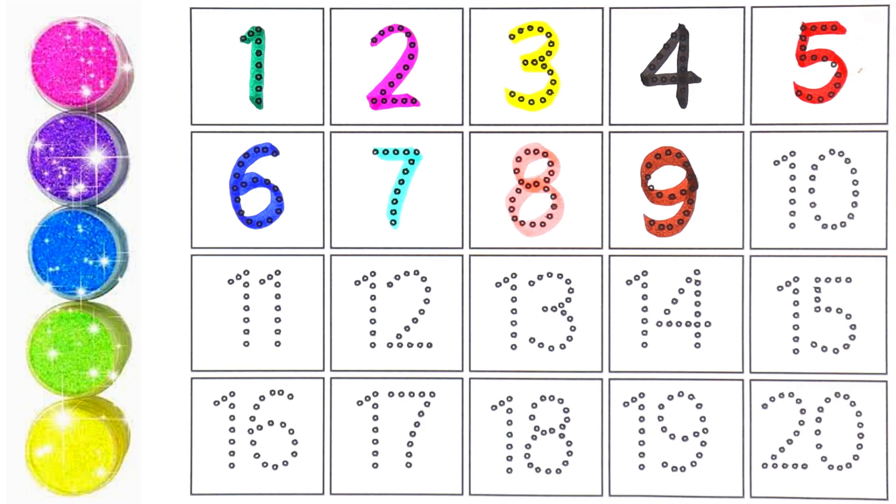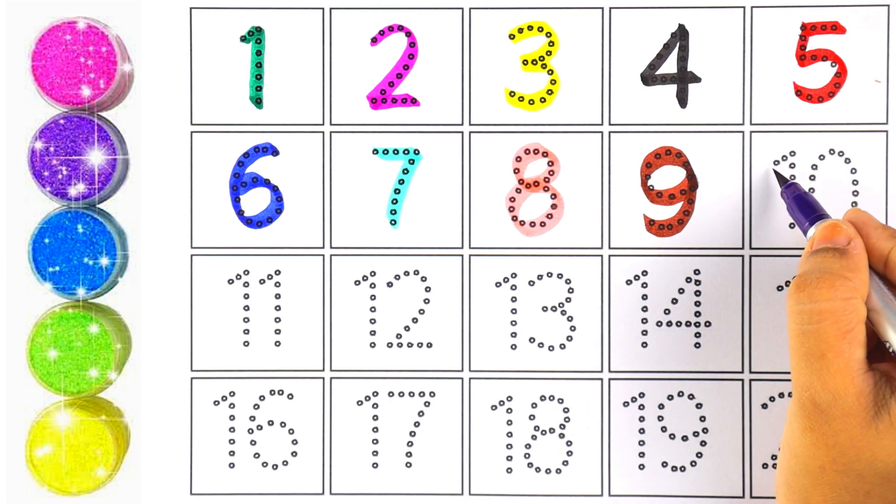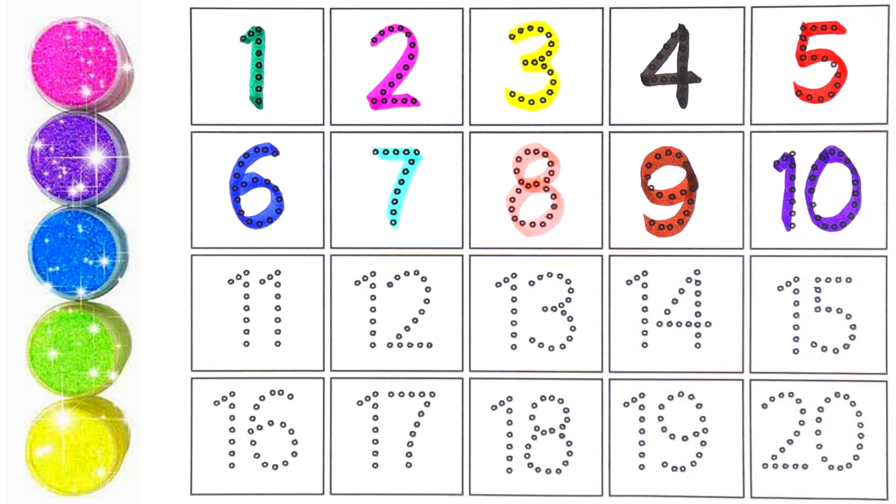Number nine! I'm using purple color for number ten. Let's write number ten — one and zero makes the number ten.